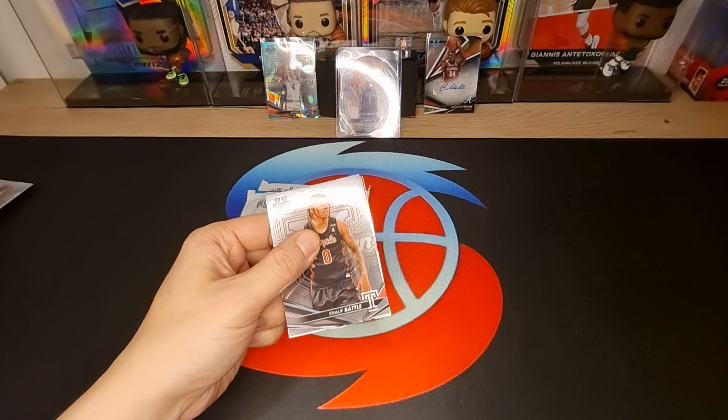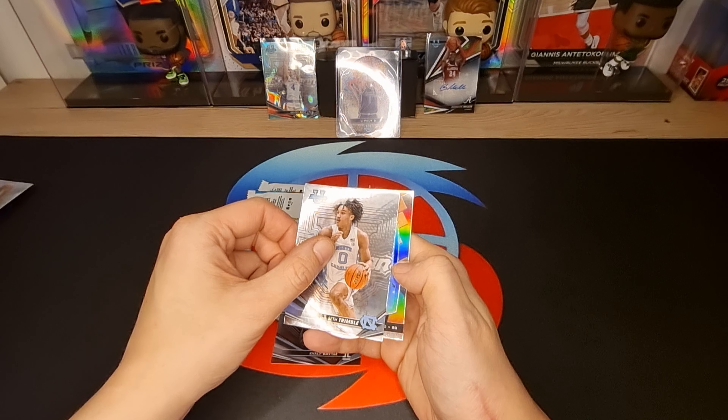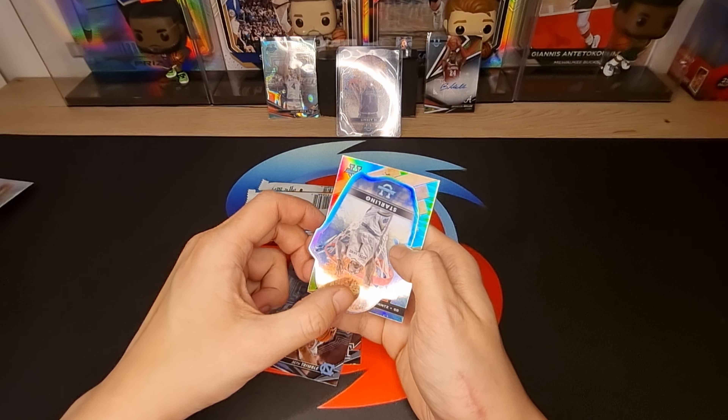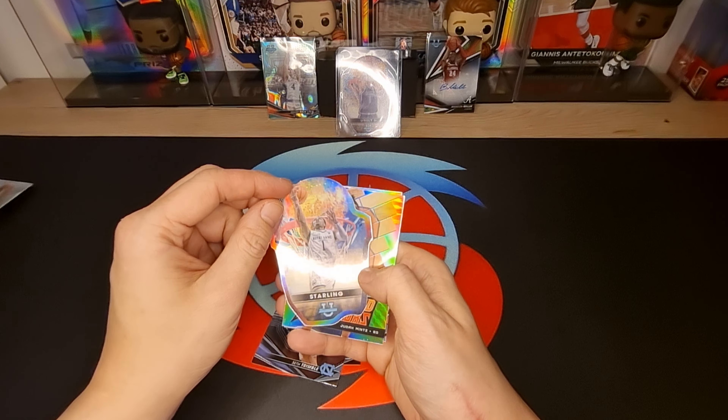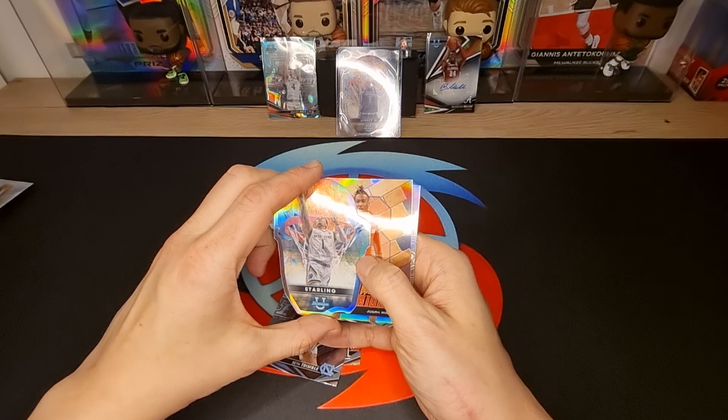Oh, that was good - Kalief Battle. Seth Trimble - oh, we got a cut card again! We got Stalling - very nice card. Oh, I love this cut card.